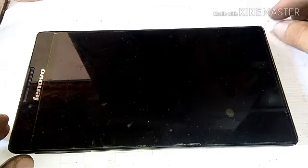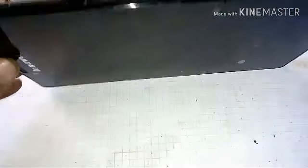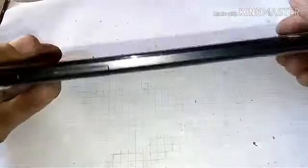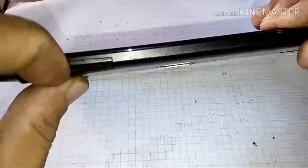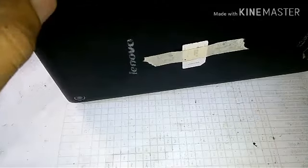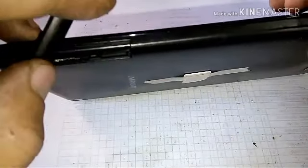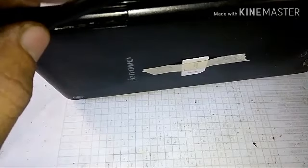Hello guys, meron ako ditong paayosin na linoobo na tablet. Yung problema nya is hindi gumagana yung sim card. Hindi to banda yung sim card nya. Ito guys, yung sim card. Parang tinakalawang yung loob nya. Try natin ayosin.